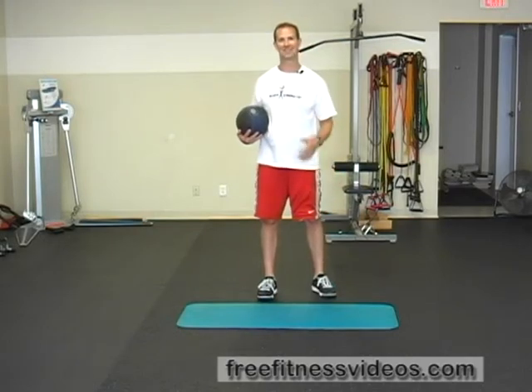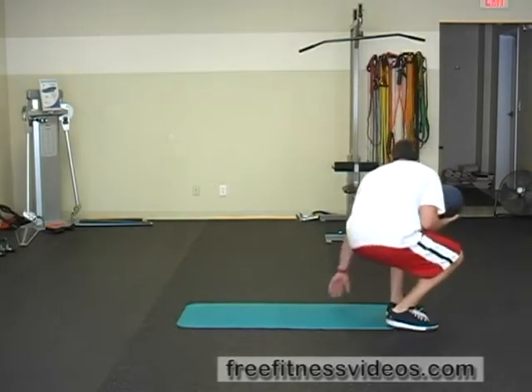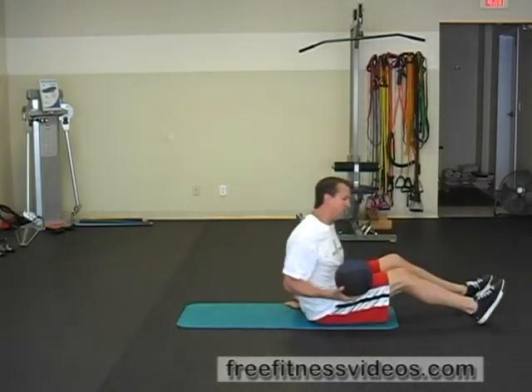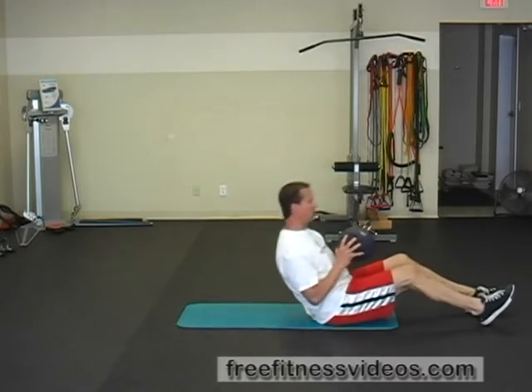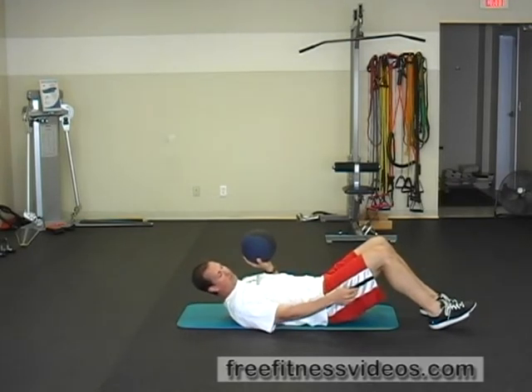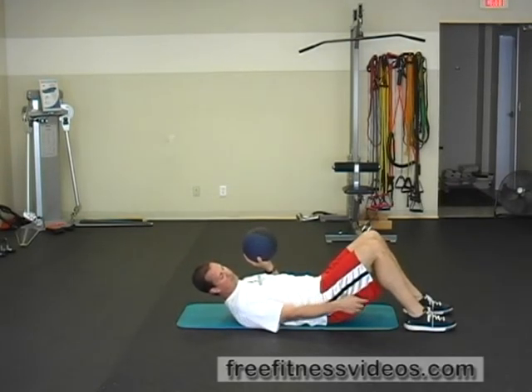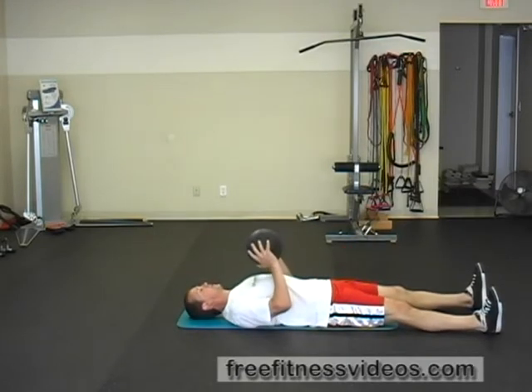Medicine ball supine pass. This exercise is performed on your back, and it is really going to focus on addressing the stabilizers — the small muscles in your shoulders that promote good stability. You can perform this exercise one of two ways: either with your knees bent and feet flat on the ground, or legs completely straight. Either is acceptable.